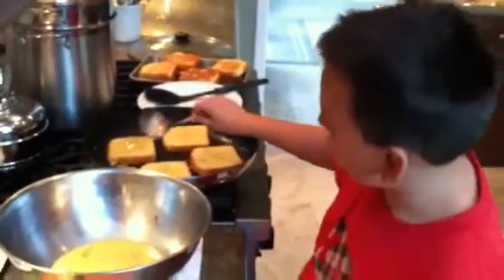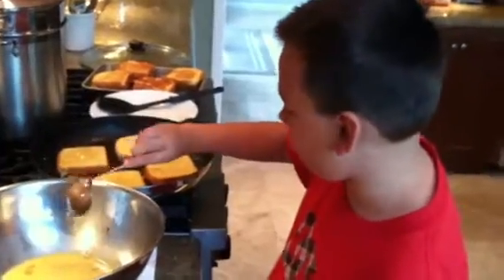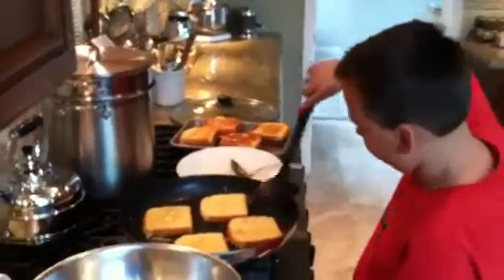And then you wait, and every once in a while you're going to check it, see if it's finished. And then, once you flip it over, let's see if one of these are done.